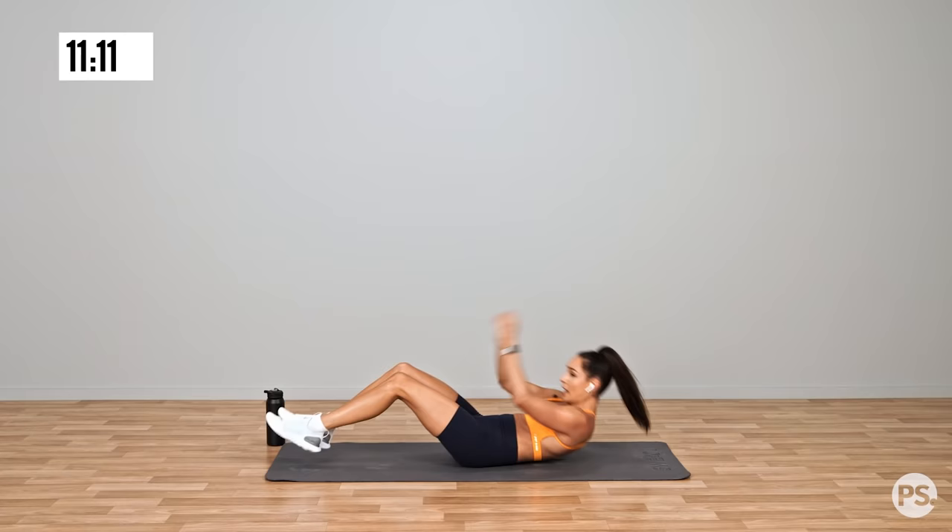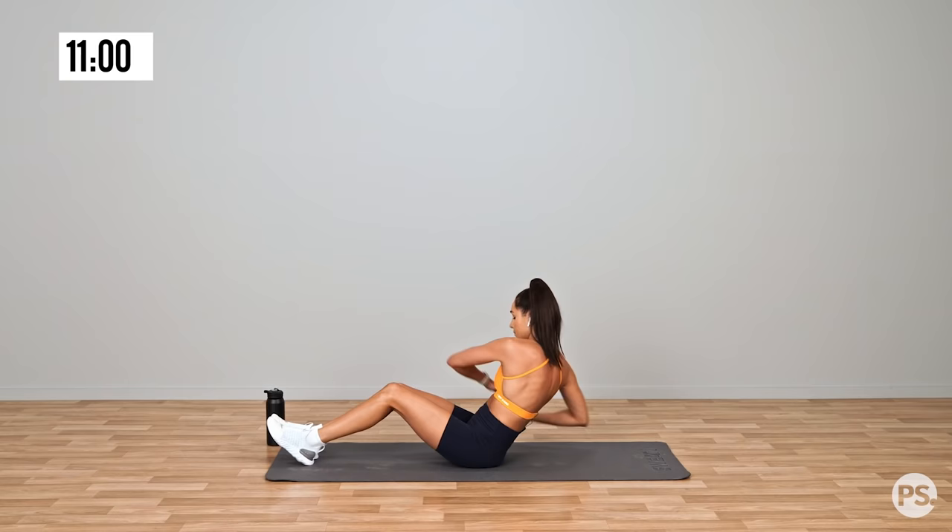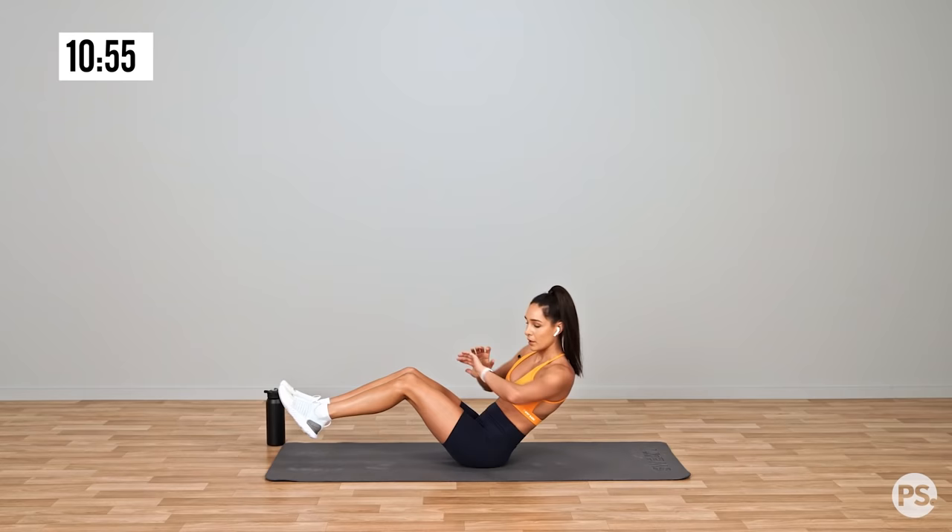And swapping into a Russian twist. Now if you find it difficult having your feet up, place your heels on the ground and twist from side to side. Nice, straight back.